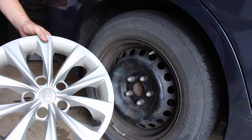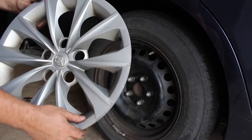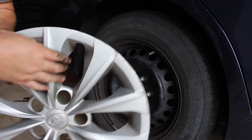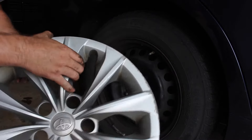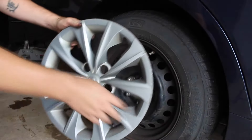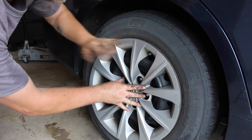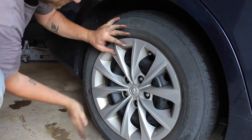If you want to put the hubcap back on, you're going to align this little cutout area with the valve stem — you see it right here — align that with the valve stem, and just push it in around each side and eventually it's just going to pop in.